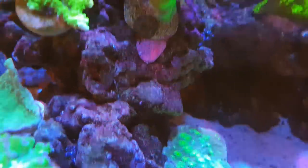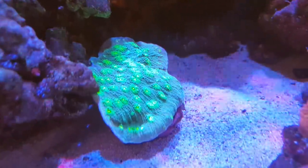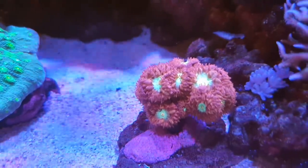When I had the Hollywood stunner slightly higher it stung my Duncan coral's trunk, so you have to be careful with those. But yeah, massive growth on this one. The blasto is doing really well and looks really happy.